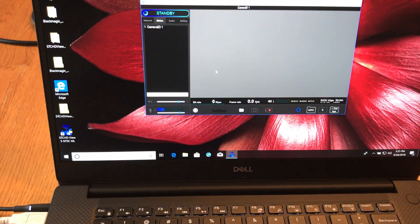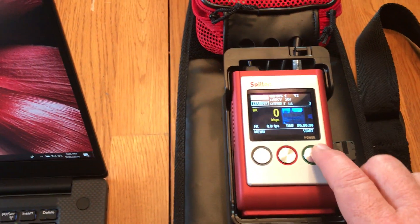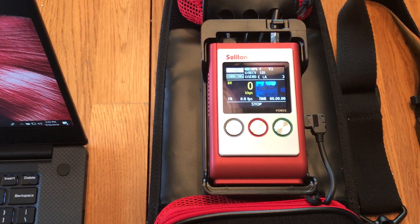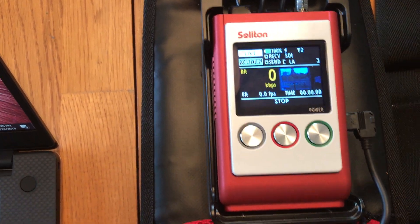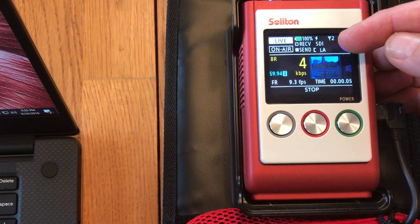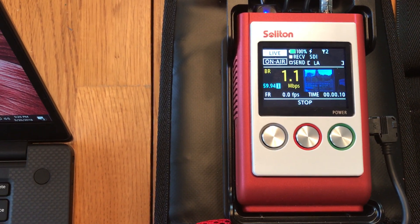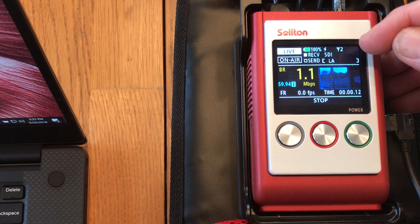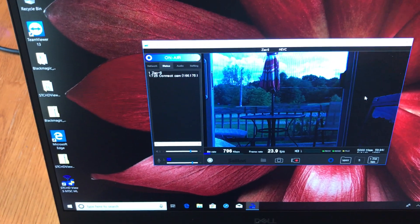What I want to show you now is the HD View — this is the receiver software. I'm going to hit the power button. This may take a second or two, and right away you see the receive and send flags going back and forth. Once you see those moving, that means we have data running through the system. We have number two active, which means we're only using the second modem right now, and on the receiver software we are already showing live video.